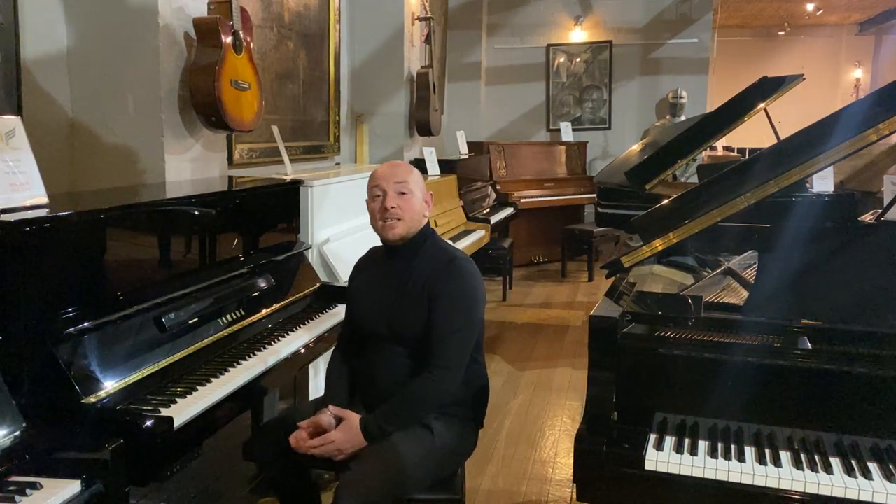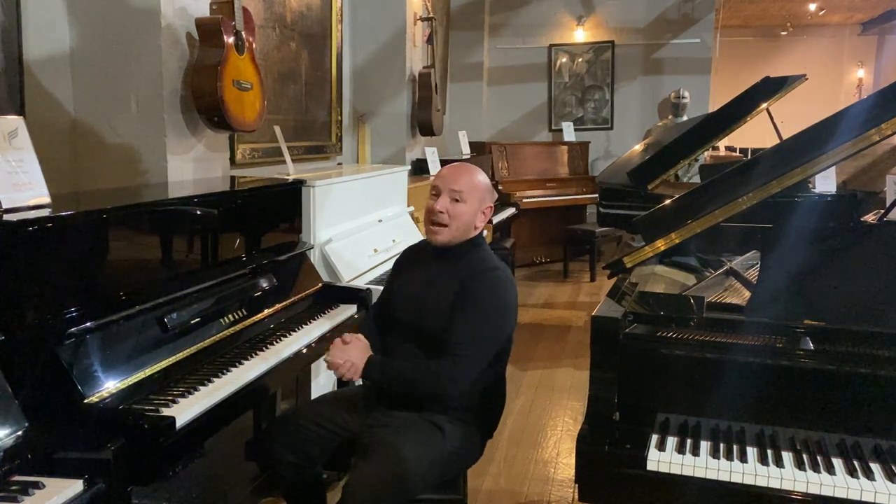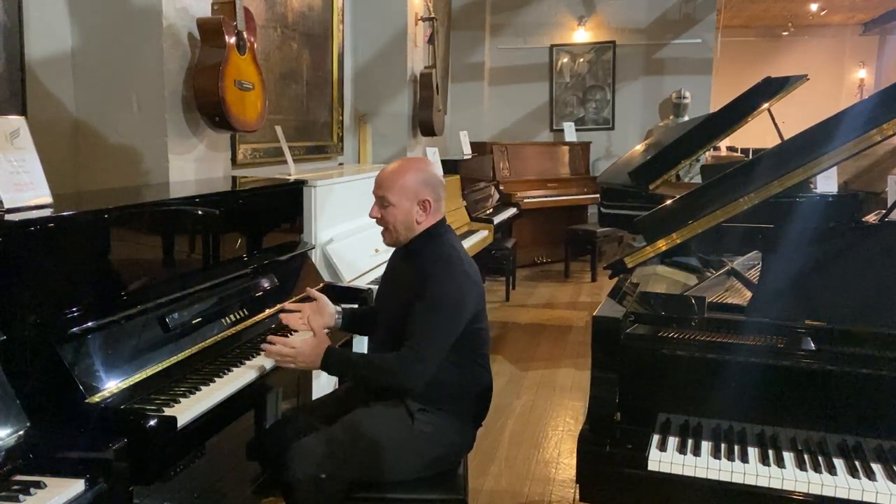Hello folks and thanks for watching. We're SherrodPhoenix.co.uk and I'm Stephen Pringle. Today I'm going to show you the lovely Yamaha B3 PE Silent Piano.